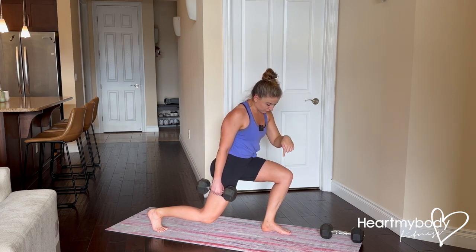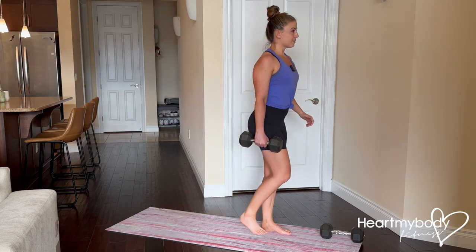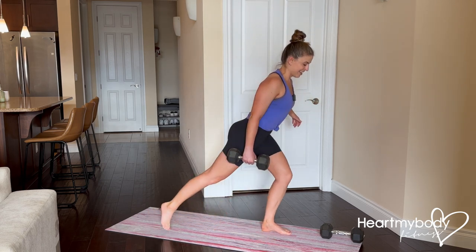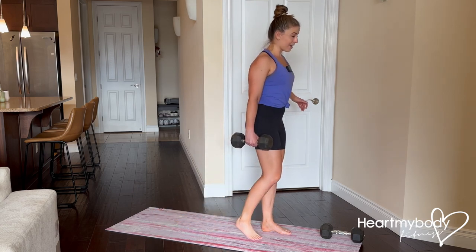And from here, drive through your front foot to come up to standing and repeat. Step it back and forward. Inhale down, exhale up.